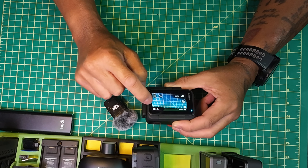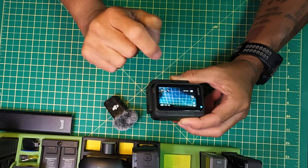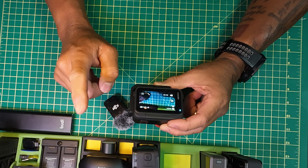The other thing everybody's been asking for — the battery indicator. When you press on it, it now tells you a percentage on the battery indicator, as you can see on the camera here. So they've changed that as well.